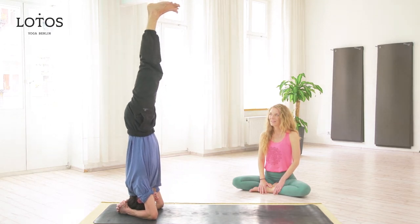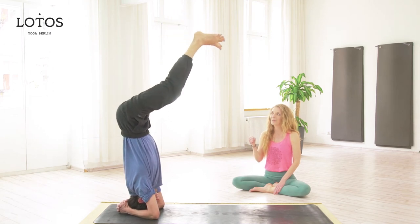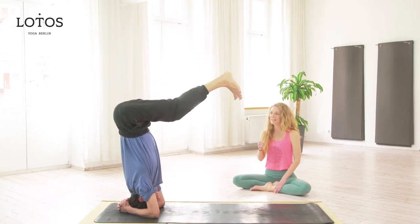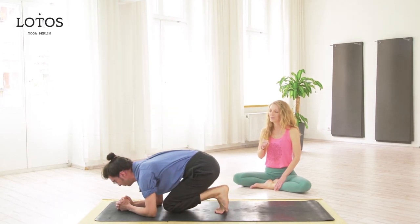When you're ready, slowly begin to release and come out of the pose the same way you came in, with your legs extended. Then come down into child's pose.